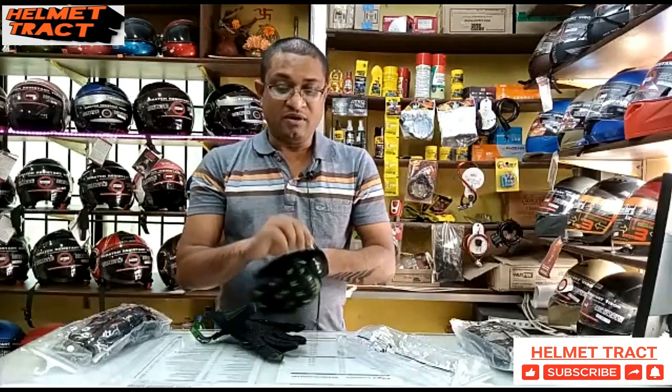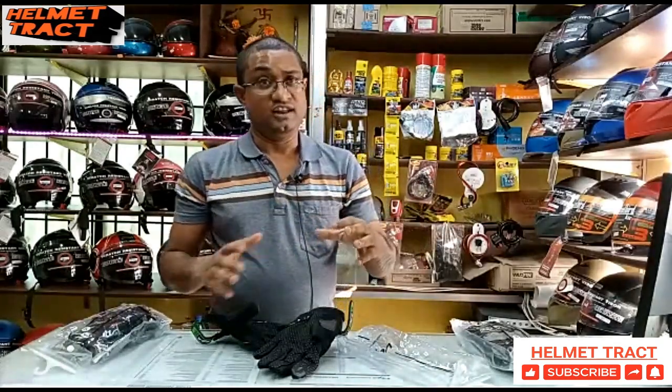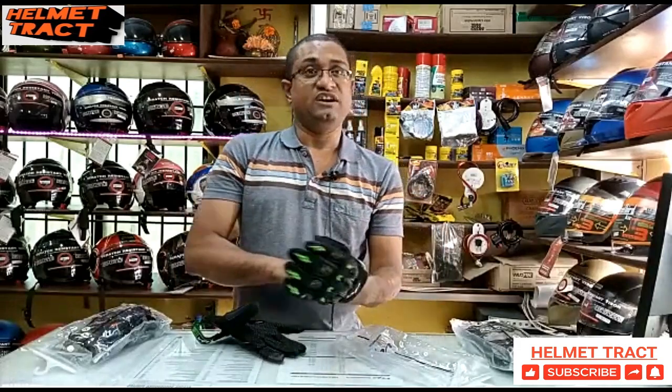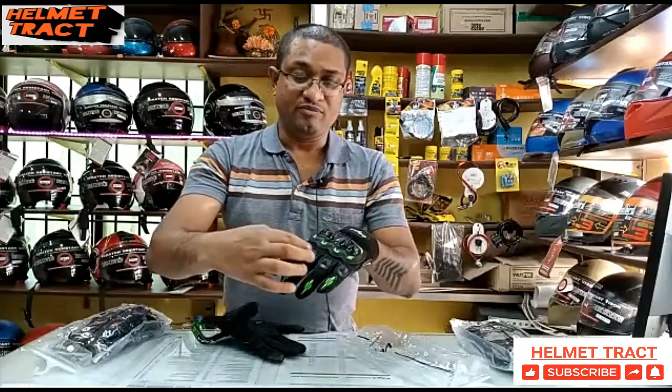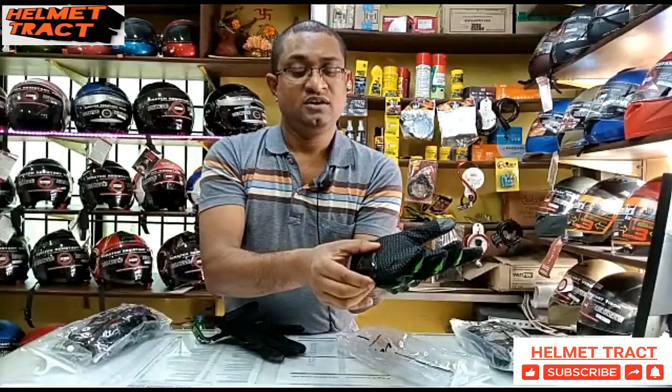Now let's talk about protection. When there is a collision, the gloves can help save you from damage on both the right and left side.